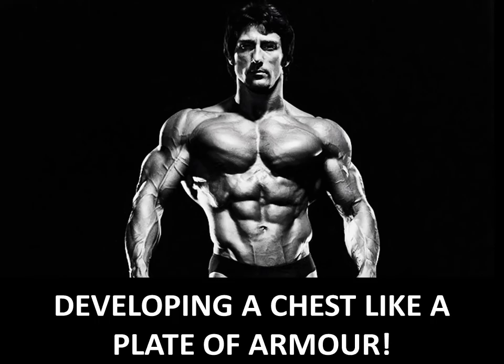Hi everybody, GoldenEraBookRoom here. Today I'd like to continue talking about Frank Zane's recommendations for developing a classical and symmetrical physique. Today we're going to focus on his guide for developing the chest so that it has the appearance of a wide, square-like chest.